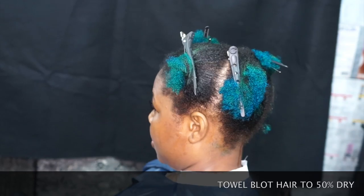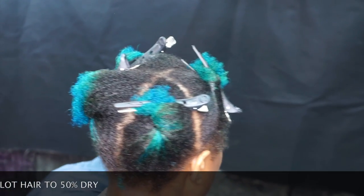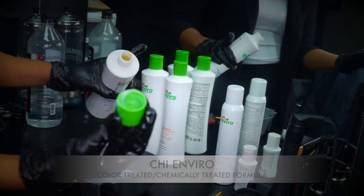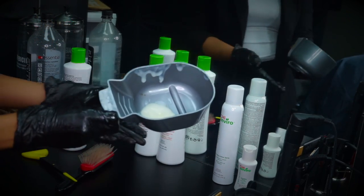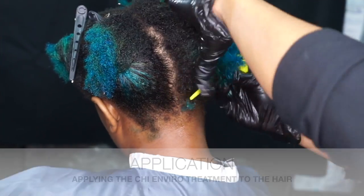Our next phase is we want to make sure we have the hair parted in four quadrants. Now that the hair is divided into four quadrants, we're going to start with our formula. I use this cap to pour the formula to give me the amount of ounces I need, and this just depends on the density of the hair, of course.